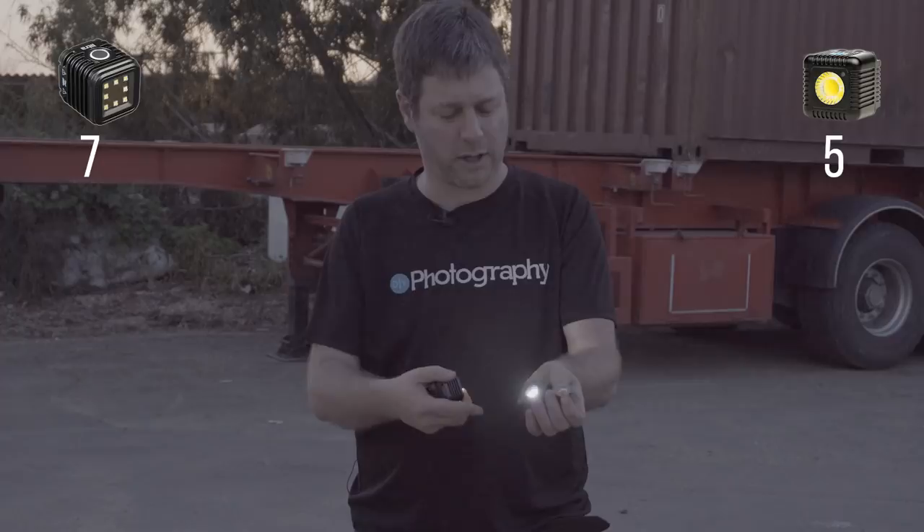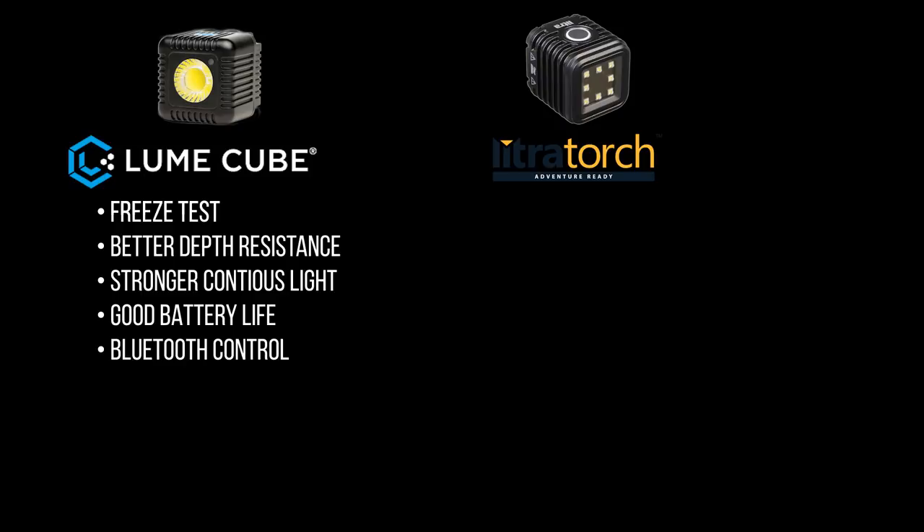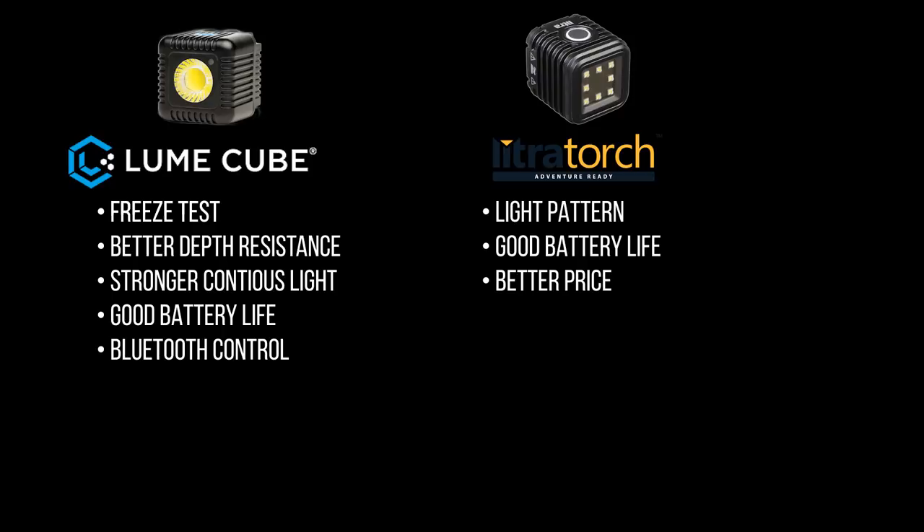Our tests are done. The LumaCube scored five points by winning the freeze test, having better water resistance, being brighter, having a decent battery, and having a Bluetooth app. The Lycra won seven points for having a better light pattern, a decent battery, better price and value, a more intuitive interface, winning the drop test, and acing the boiling water test. So for me, the Lycra is this battle's champion.